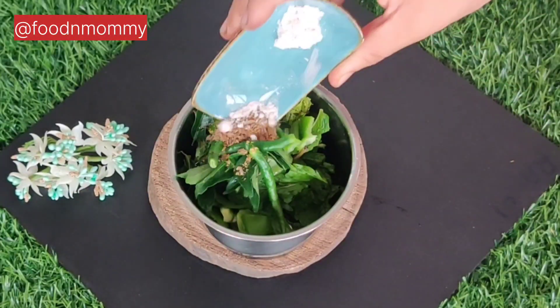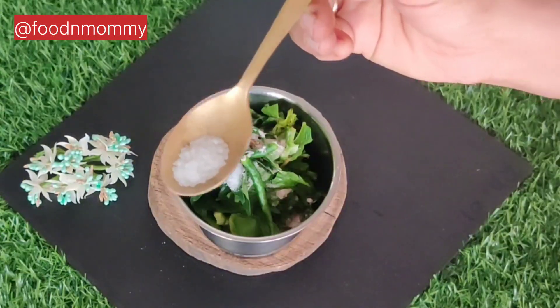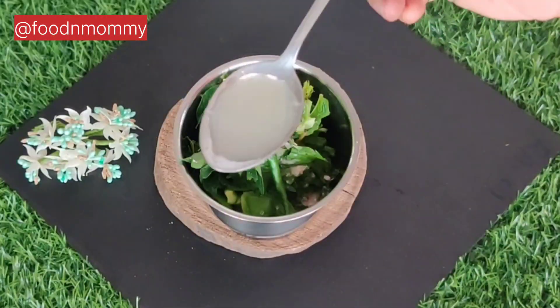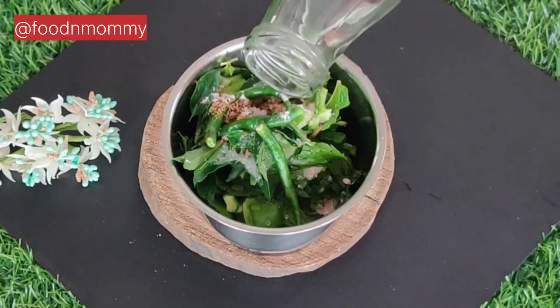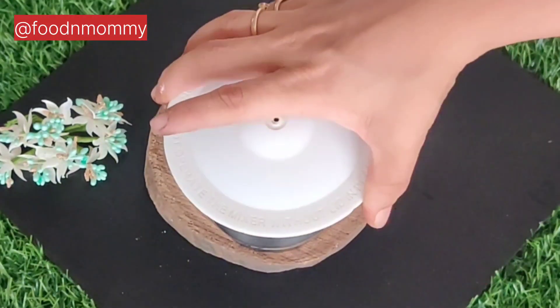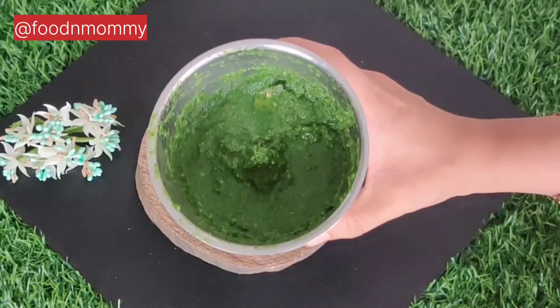We add green leaves, hing, jeera powder, and black salt. We also add a little salt and sugar. We don't need the binding because I used capsicum. We add a little water and crush it.